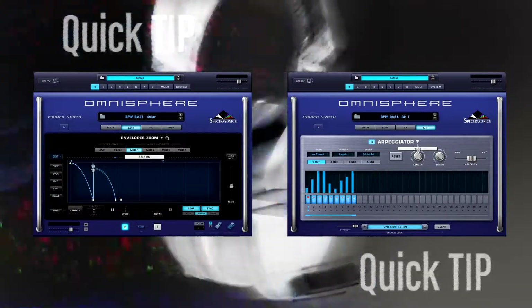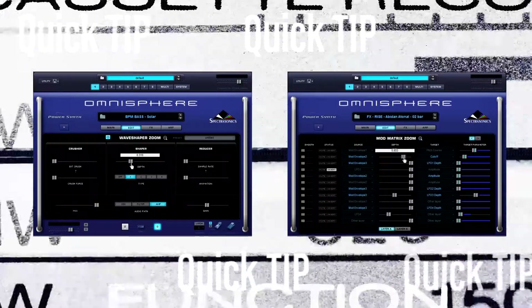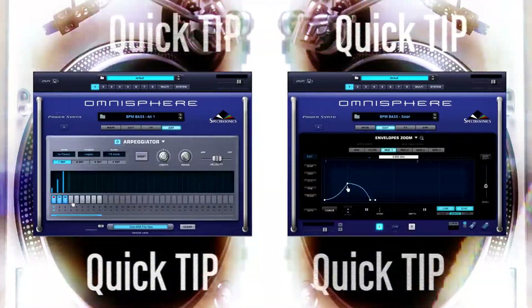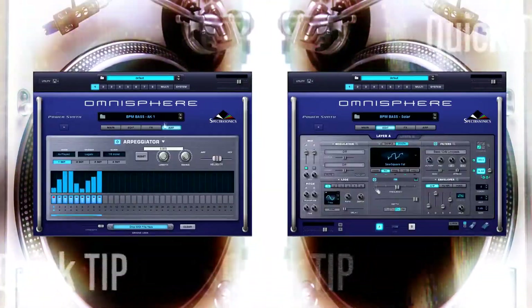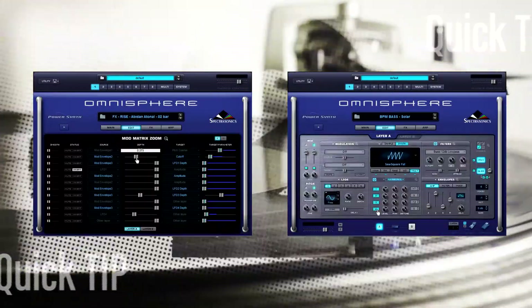Welcome, my fellow electronic music heads. Michael Babbitt here. I'm gonna take you on a tour of Ilio's brand new patch collection for Spectrasonics Omnisphere called EDM Eclipse Solar. We're gonna go under the hood — I'll show you how some of these patches are made and then give you some tips and tricks on how you can shape and mold them to your house's design. Sound like a plan? Let's go.